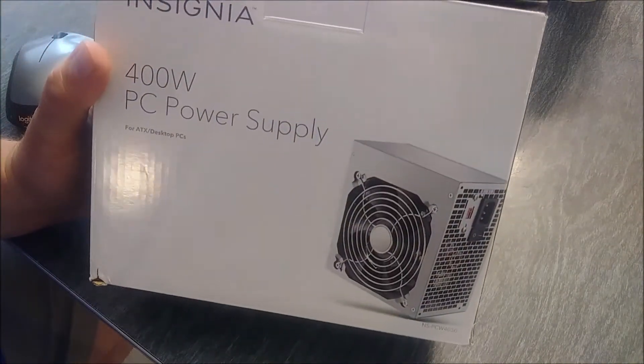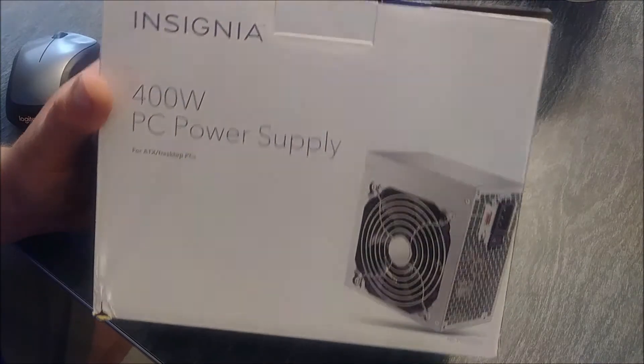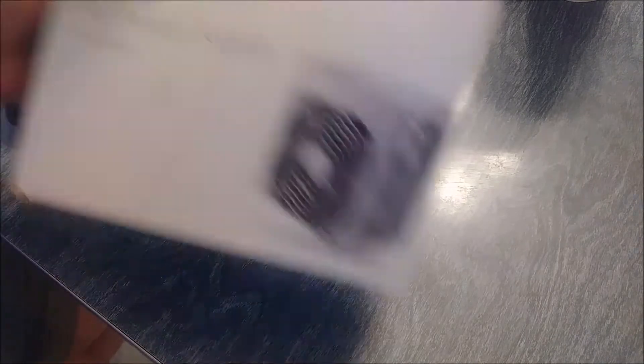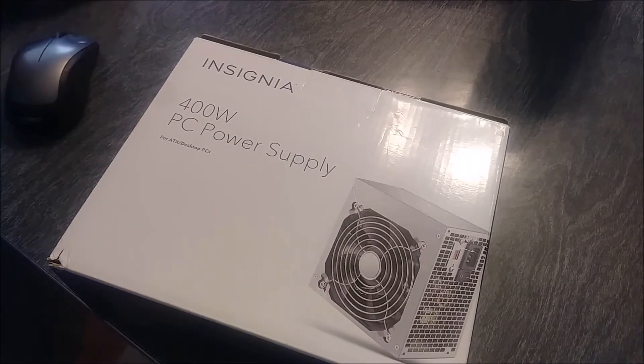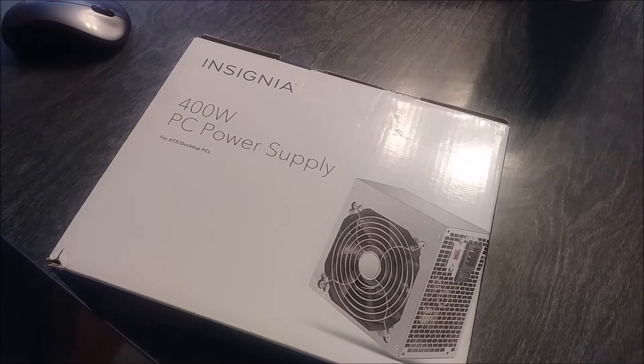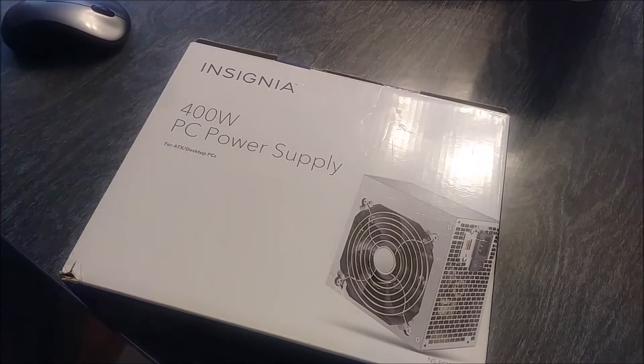I'm working here today with this Insignia 400-watt PC power supply. I believe I got it off Amazon for like 15 to 20 bucks. You can get them at Walmart, or you might even find one at a thrift store. I got one that hasn't been used in a computer — some people have taken them out of old towers they're not using anymore and had good luck. I'm taking mine out new, and that's what I'm going to do here. Let's go ahead and unbox this thing and see what we've got.